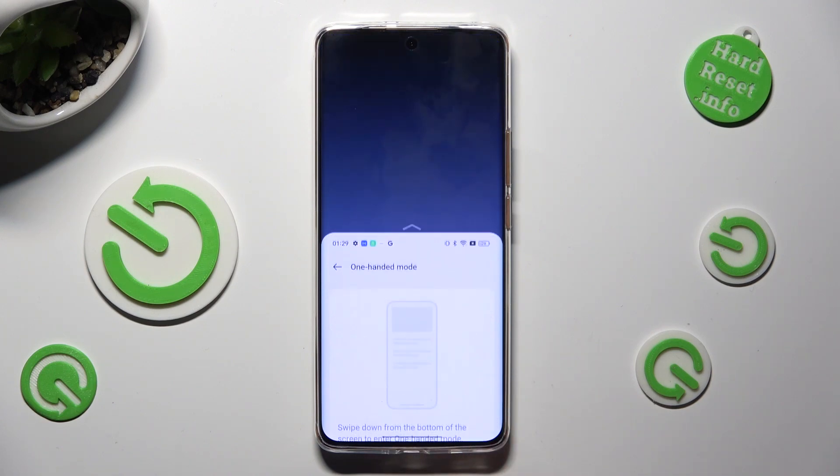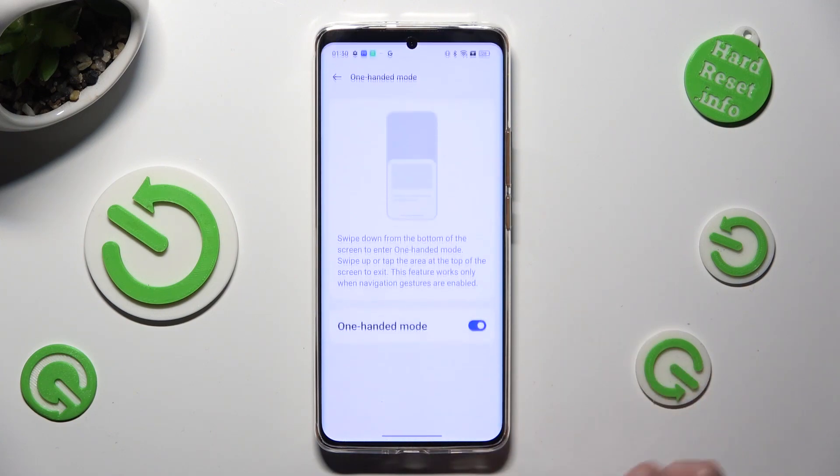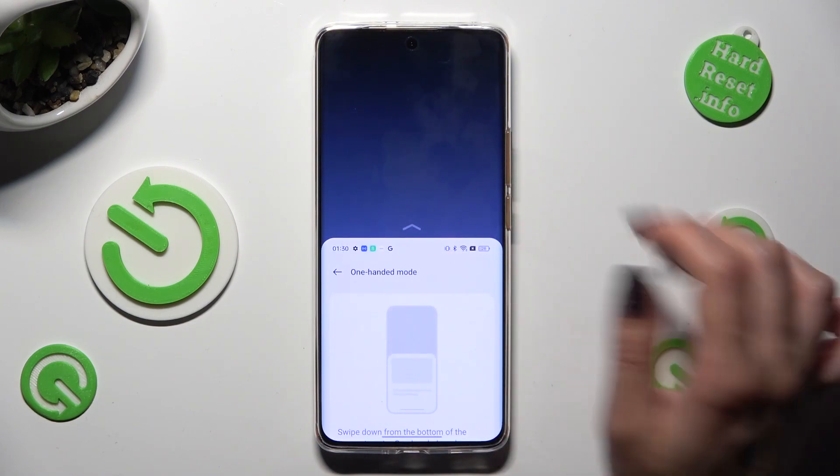So when I do that, as you can see, one-handed mode is on. You can go back by swiping up or clicking on the dark area.